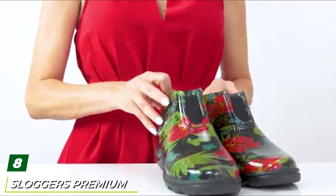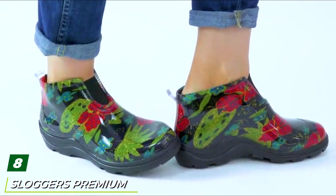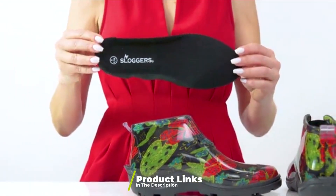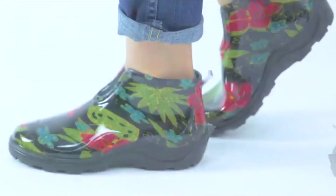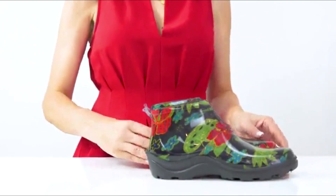The number eight position is held by Sloggers waterproof rain and garden ankle boots. Before I get too deeply into these, these ankle boots can be worn by both men and women; however, men may want to opt for the Muck Boot Muckster Roman Two ankle boots instead for something a bit more masculine in style. That said, the Sloggers garden boots tick all the boxes in terms of sturdiness and quality.